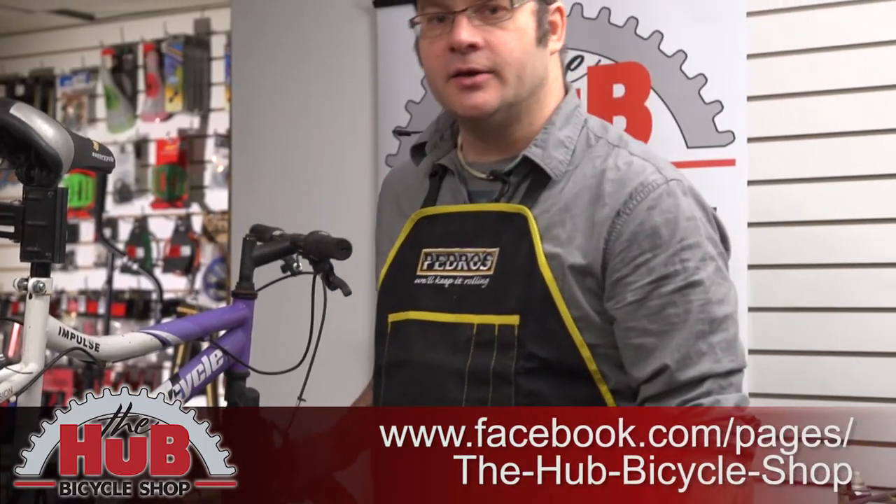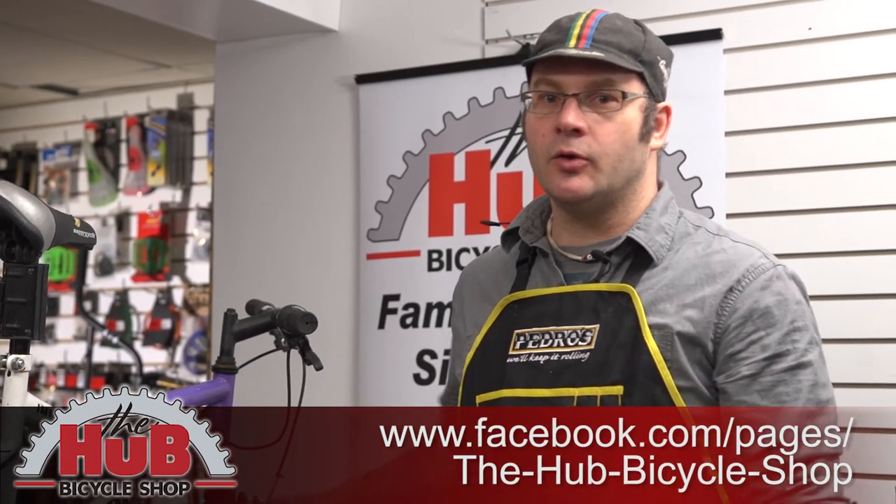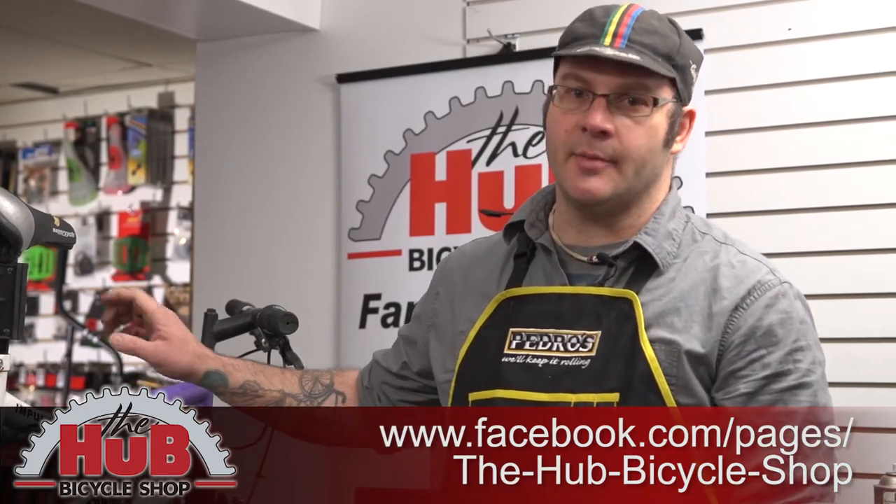So that's a wrap for today. If you have any questions, please visit us in the store, online, or leave a comment below. Thank you, and happy trails.